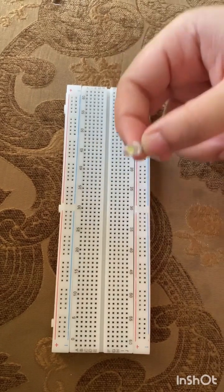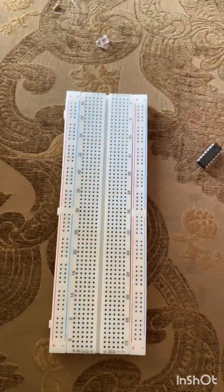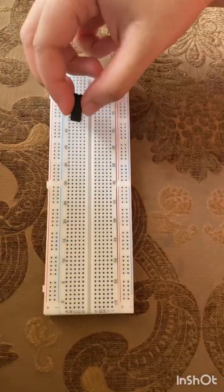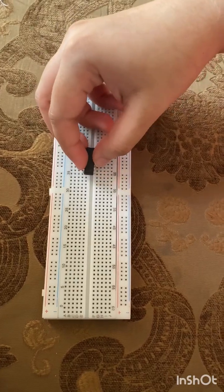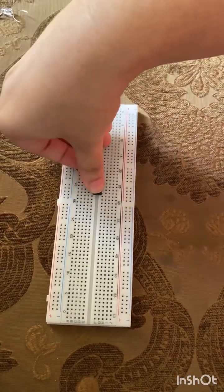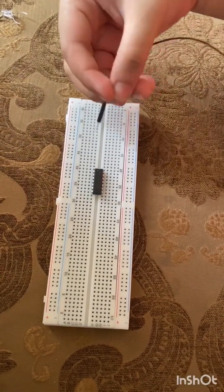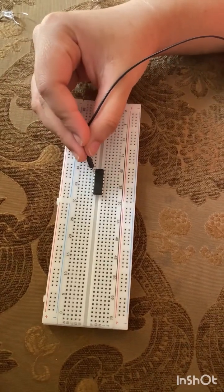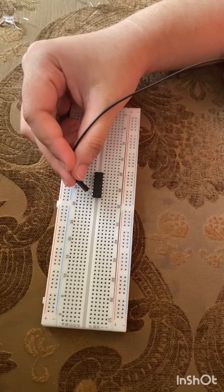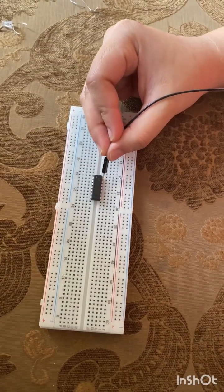First we are going to place the NAND gate on the breadboard. The NAND gate has 14 ports: 1, 2, 3, 4, 5, 6, 7, 8, 9, 10, 11, 12, 13, 14.